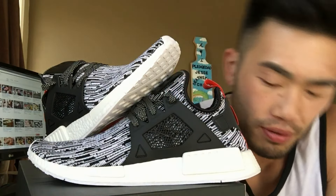These are all prime knits. Yes, this prime knit upper is very similar to like a Yeezy, and then the NMDR1 prime knits as well.